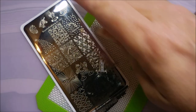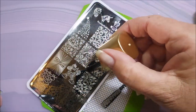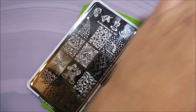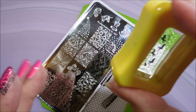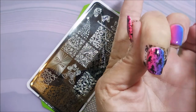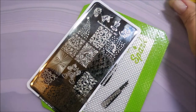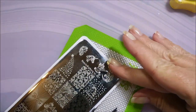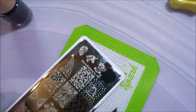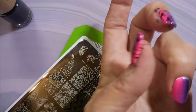I do love these unicorn images over this gradient. I think I've made up my mind — I'm going to just do every nail different. You know why? Because we can. I love these. When I swatched this plate I knew I was going to love it. I bought it for this one image right here, but then I fell in love with all of the other images too.